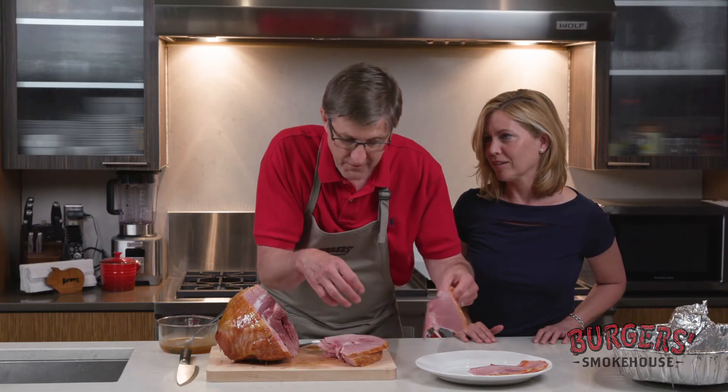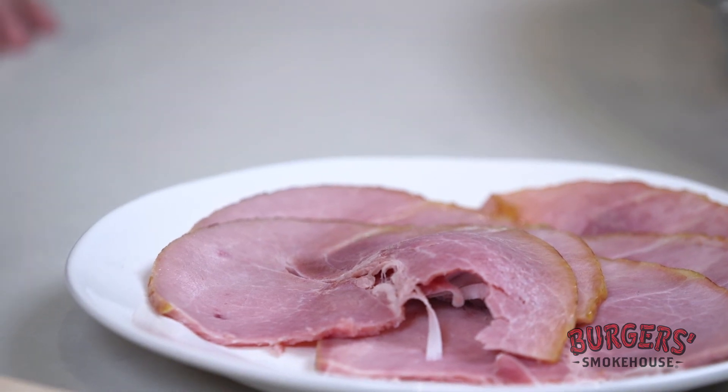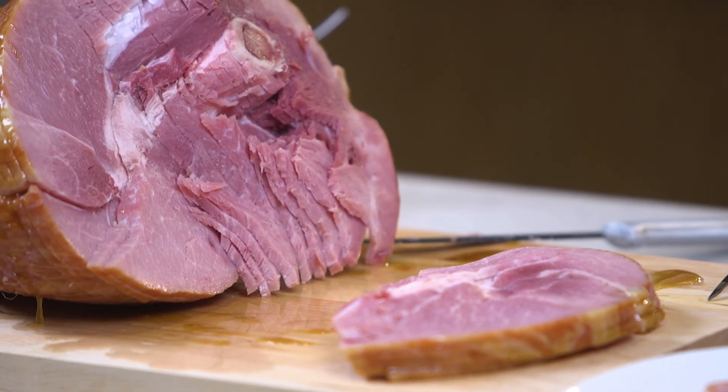Could not be easier. Well, I think we're going to dig into this feast. Thank you so much, Stephen, for showing us your Hickory Smoked Spiral Sliced Ham. Thank you, Kat.